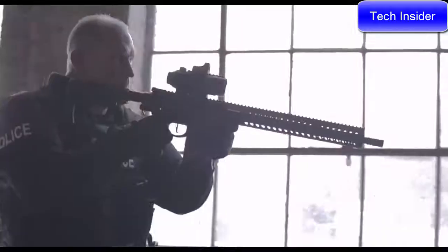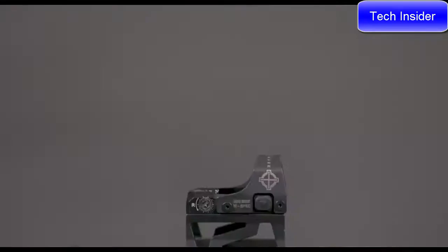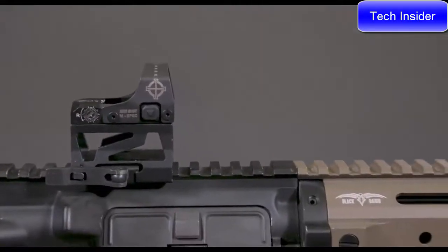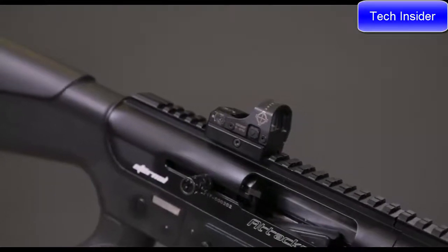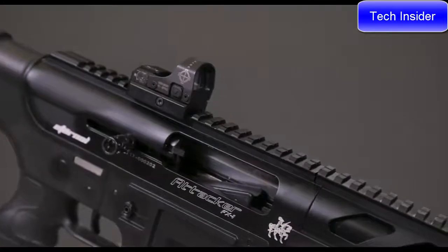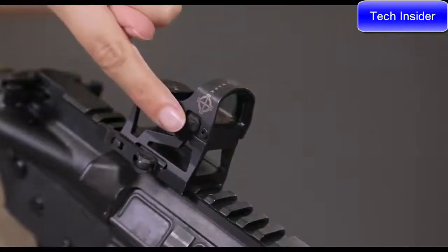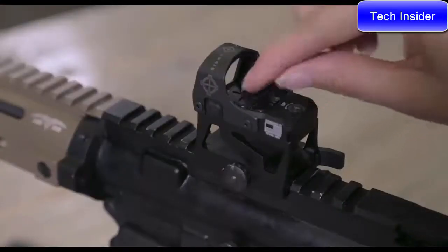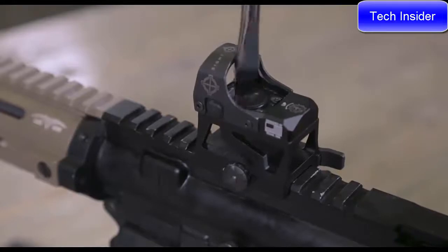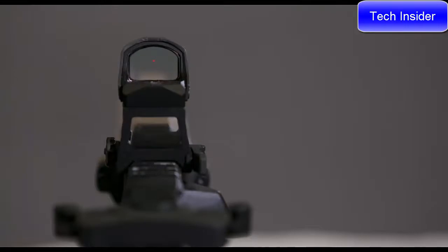An upgrade to the Minishot Pro-Spec series, these sights are IP67 waterproof and have aluminum housing with steel protective shields, making them more durable than their predecessors. Both the FMS and LQD kits include two mounting options: a low-profile mount for use on a shotgun and an AR riser mount. The new Minishots now have ambidextrous digital switches, low power consumption allowing for a 300-hour battery life instead of 20 hours, easy 1 MOA windage and elevation click adjustments, and a 3 MOA red dot reticle.